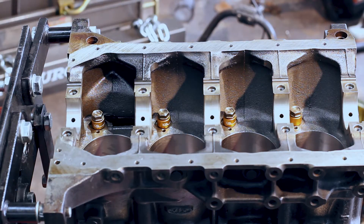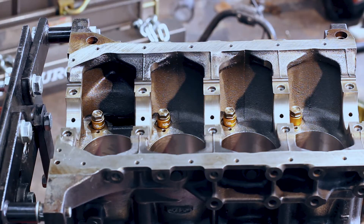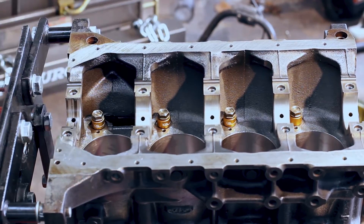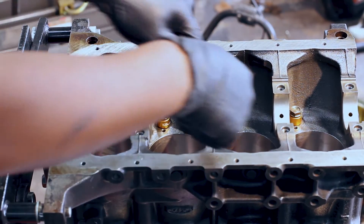Make sure they're clean — probably make sure I don't use my grubby bare hands. Previously plastigauged the main journal, so I'm not going to do that again — I know what those clearances are. But I will have to do the rods, because I haven't plastigauged them. I think my rod clearance is going to be about two thou using a bore gauge — that's what I got.